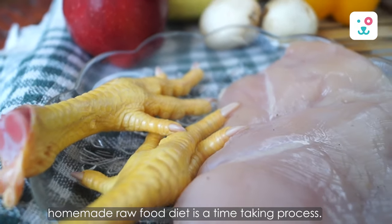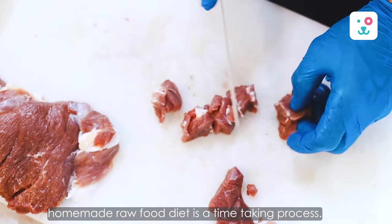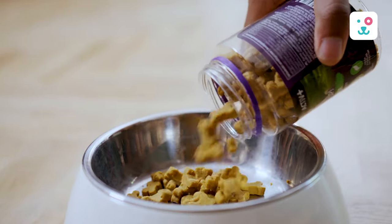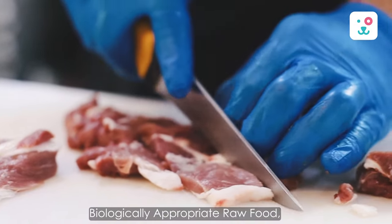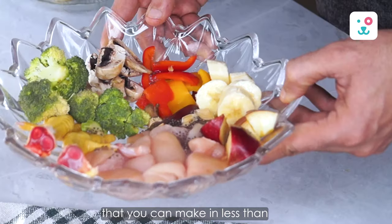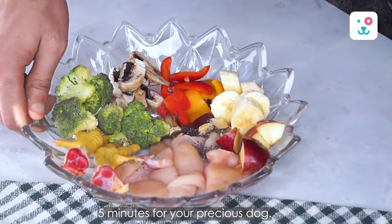Most of you think that feeding a homemade raw food diet is a time-consuming process. It is a little more time-consuming than pouring kibble in your dog's bowl, but today we are going to show you a biologically appropriate raw food, aka BARF diet, that you can make in less than 5 minutes for your precious dog.